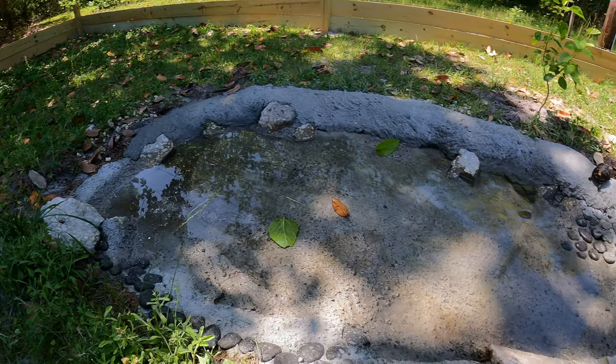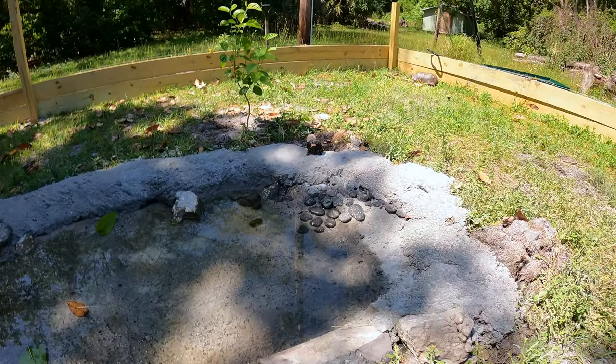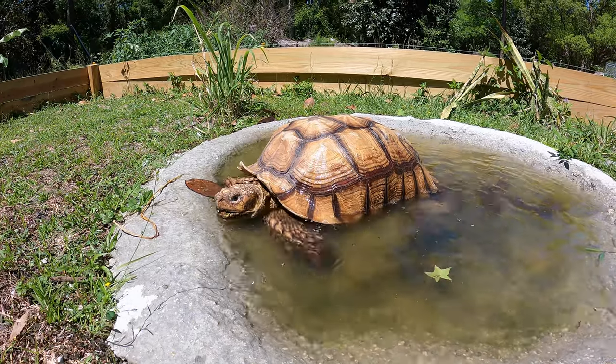The finished product is definitely 100% better than the pond liner — the tortoises seem to enjoy it. Now the importance of a pond in the outdoor tortoise enclosure has many benefits. It not only hydrates them but it also provides them a way to cool themselves off if they're a bit too warm.